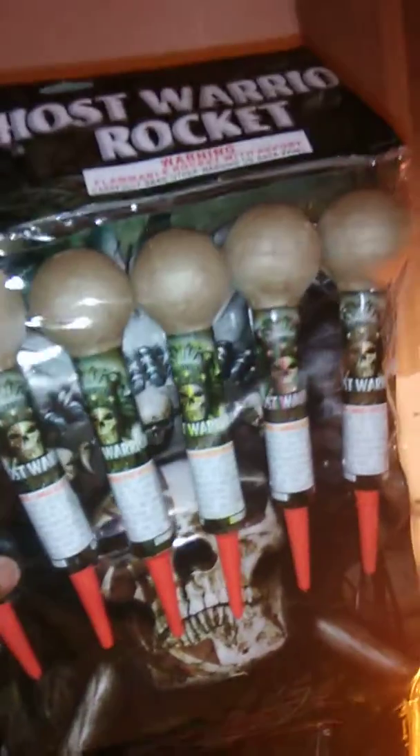Similar to these little bad boys — these are a little bigger too, we'll see. Going to put a demo of one of these off right now, see how loud this thing really is.